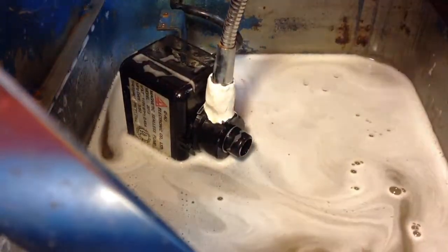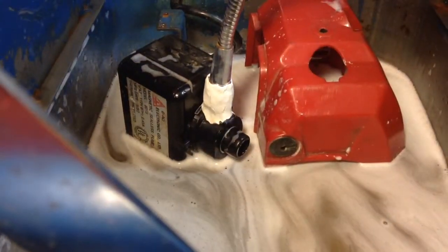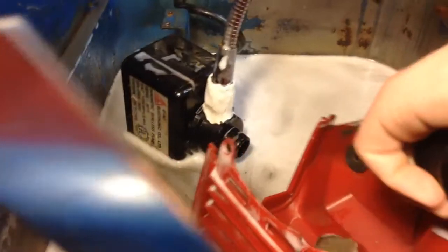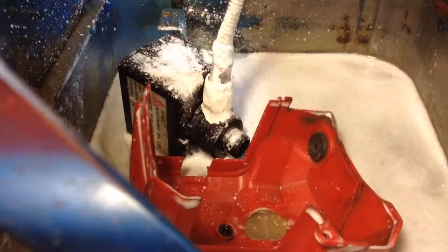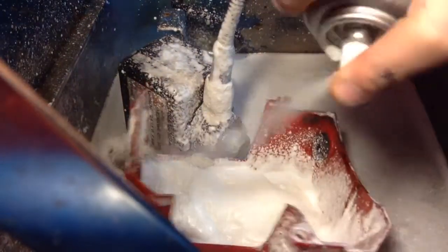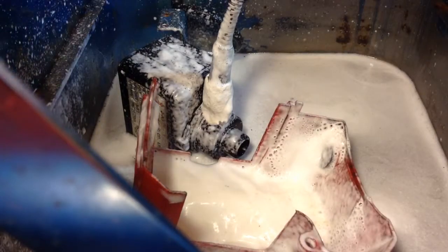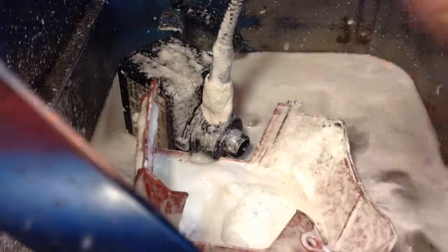Back on the tripod — we're going to see how good this works. This engine degreaser is just from Walmart. It's foaming and everything. I'm going to get out my camera — I mean iPod. You can see how well that works out.